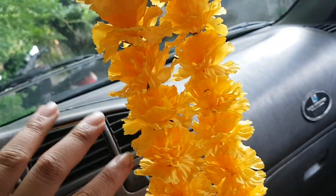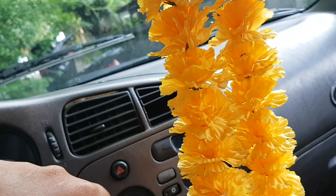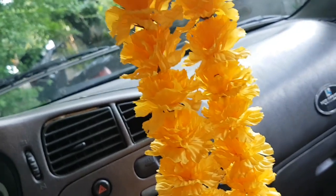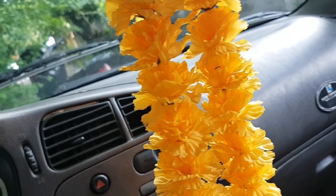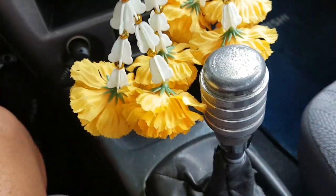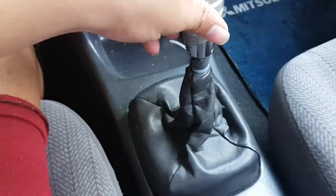Papakita ko naman sa inyo yung makina niya para makita nyo. Ito guys — Lancer, Mitsubishi Lancer GLXI. 1997 model na manual yan. Manual yan guys, original manual. Kasi karami minsan may mga change in transmission — mga ganon. May mga dumarating na ganon.